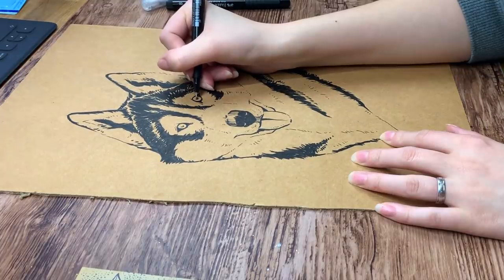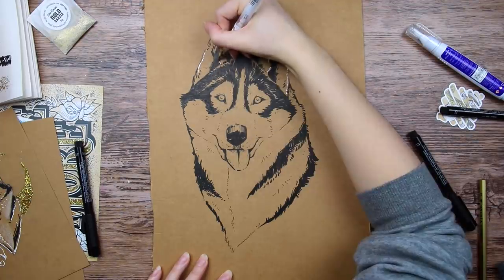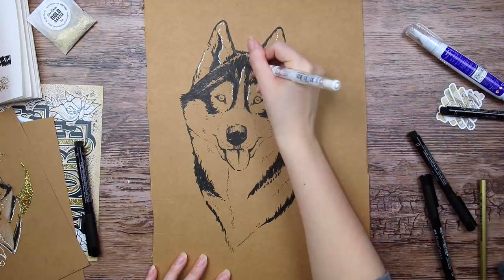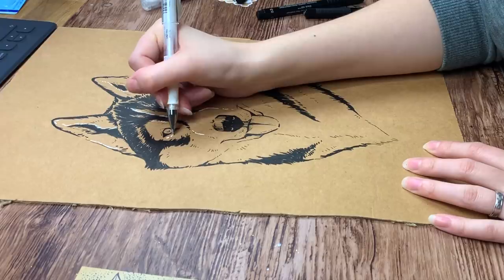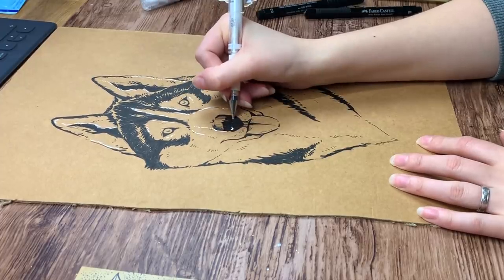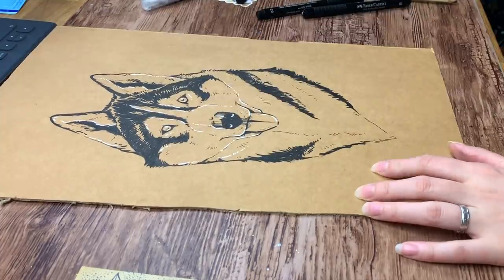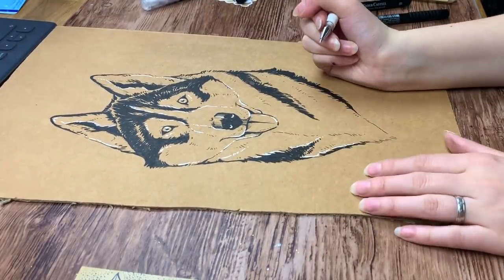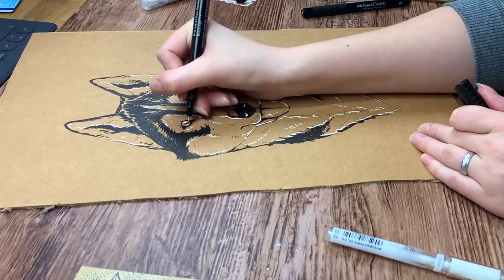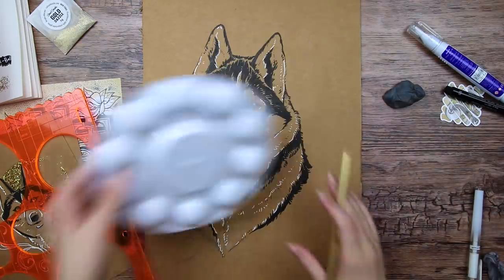Then I'm going in with the Uniball gel pen, and here is where the illustration really starts to pop. I think it looked fine already, but the crisp white highlights just bring the dog out of the illustration. I'm really glad I did that little warm-up sketch before, where I could test out how I wanted to use the gel pen. I don't like experimenting on the actual art piece, and that is why I think it is nice to have a sketch to try out things first. It was just so satisfying drawing with the white on the cardboard and seeing the contrast — it added a lot more texture to the illustration.